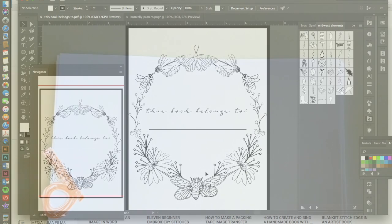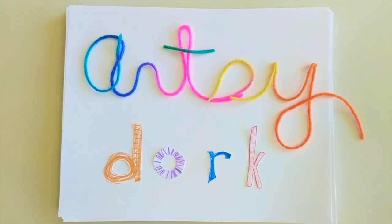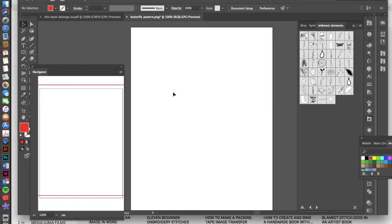Let's go ahead and get started. The first thing we're going to do is open up our document. I'm just working with an 8x10, and the first thing I'm going to do is go into my ellipse tool. If you don't see your ellipse tool, it's probably hiding underneath the rectangle or rounded rectangle, so go down to ellipse.